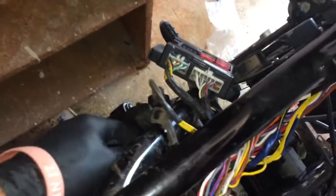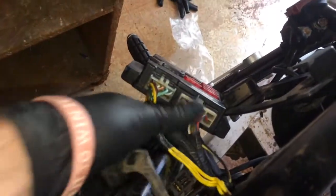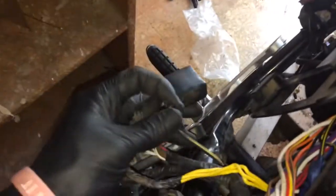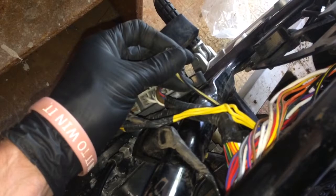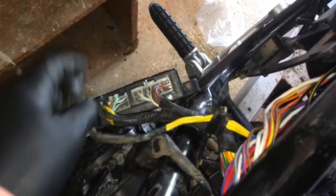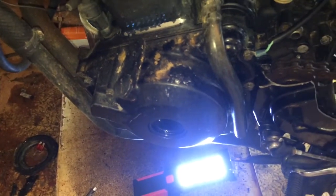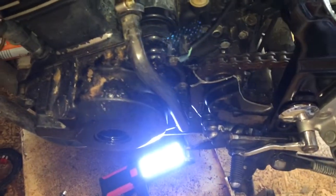I went ahead and disconnected these two connectors right here. These go to your electrical supply from your magneto, which is right there. I need to test the magneto to see if I'm actually putting out any electricity.